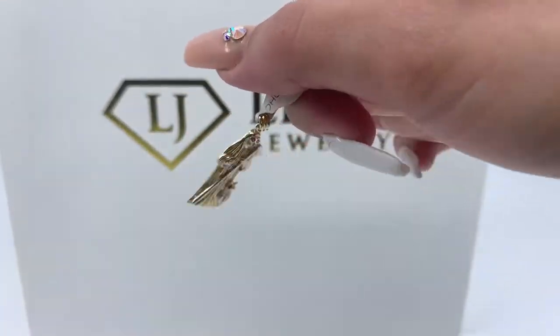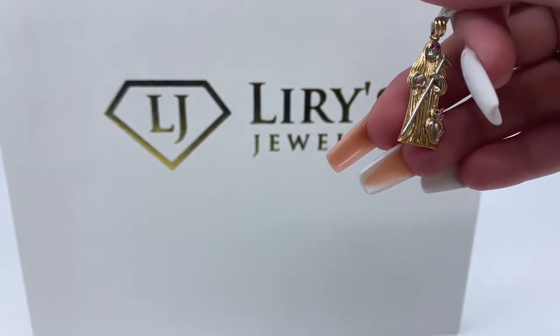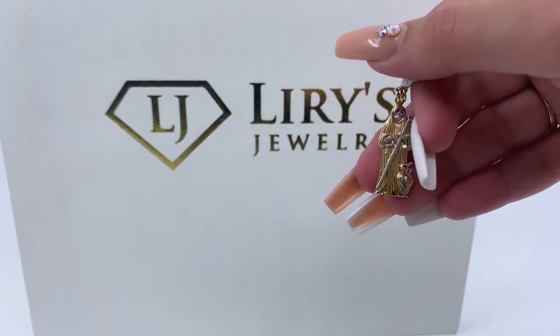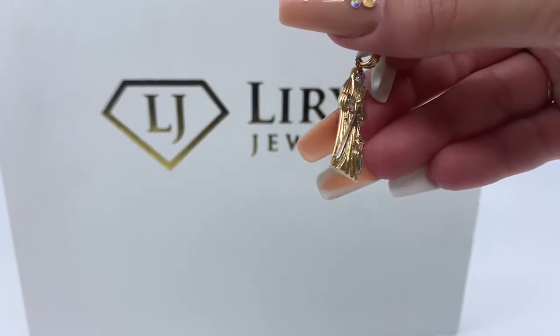If you're interested in purchasing this pendant, there will be a direct link in the description below. If you have any further questions, don't hesitate to call us at 813-888-8590 or email us at info at Larry's Jewelry.